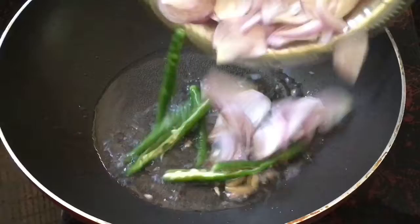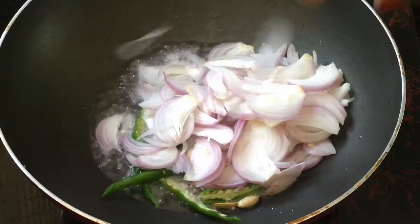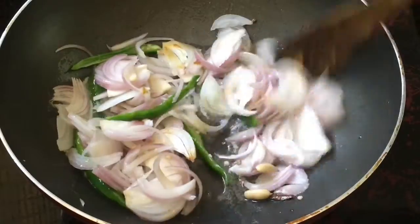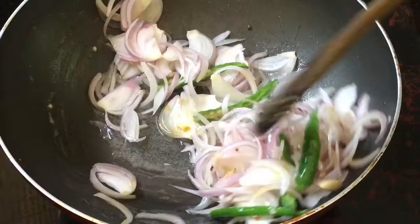I will mix it in the pan. Now mix it and mix it again. Then mix it in a medium flame. Mix it for 3 minutes.